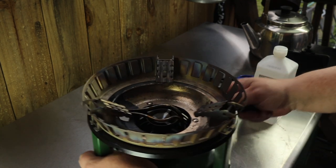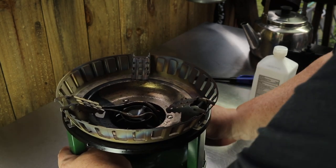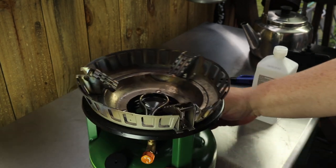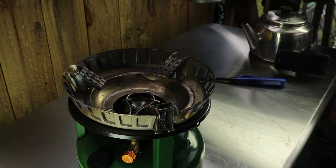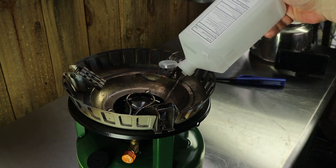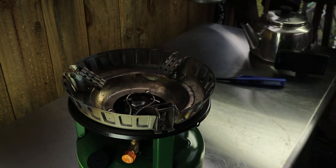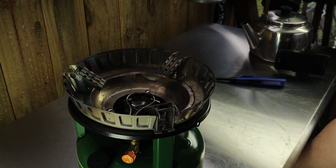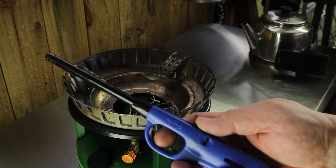There's plenty of pressure — I'll pump it a couple more times. I use isopropyl alcohol. There's a little spirit cup down on the bottom; I give it a good dose. Put that away, I use a safety lighter.